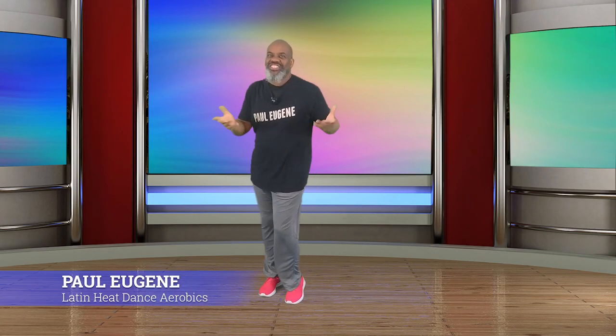Good day, this is Paul Eugene, and I am back with a fresh new workout today. I call this my Latin Heat Dance Aerobics Workout. If you like Latin, move your body, and some Afro-Caribbean and all that, you're in the right place.